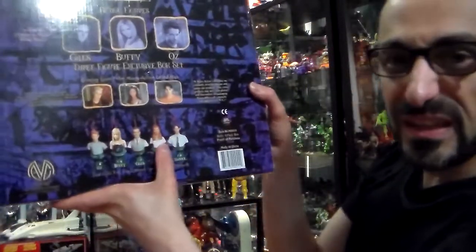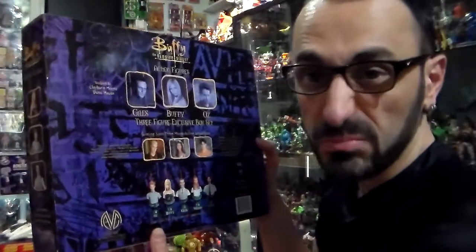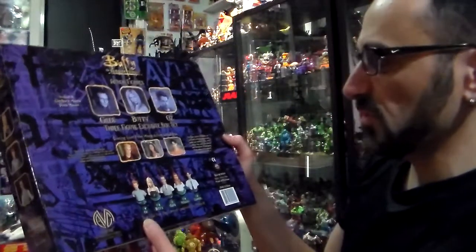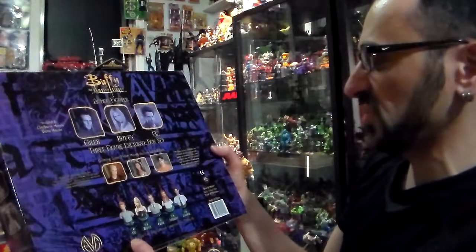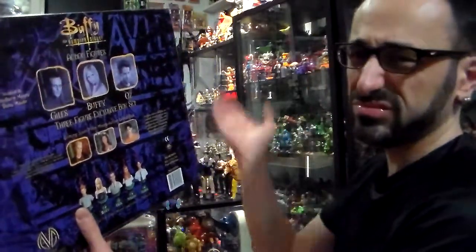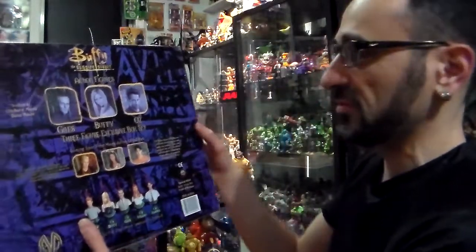I never collected the little ornaments — I really didn't like them and they're not worth much. Don't pay more than $10, trust me. There are so many of them: Oz, Buffy, Giles, Willow, Xander — they made so many. They made Cordelia, Spike — endless. I don't even know how many they made, I got tired of looking at them.